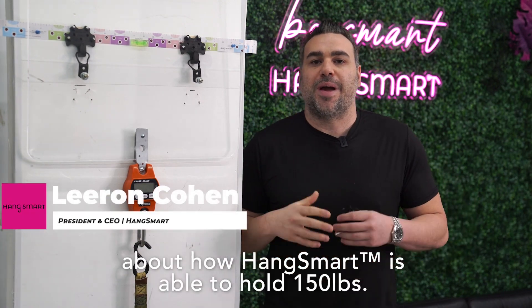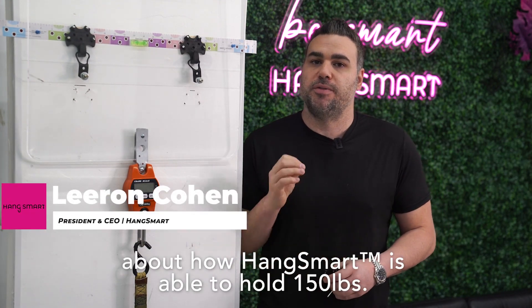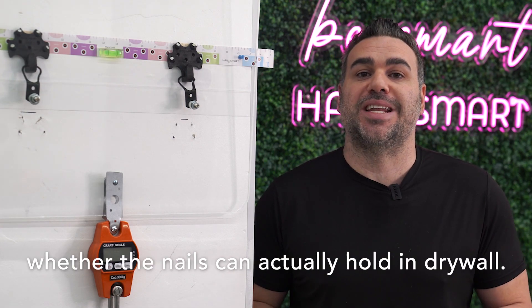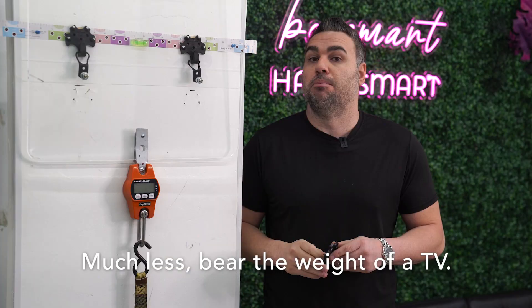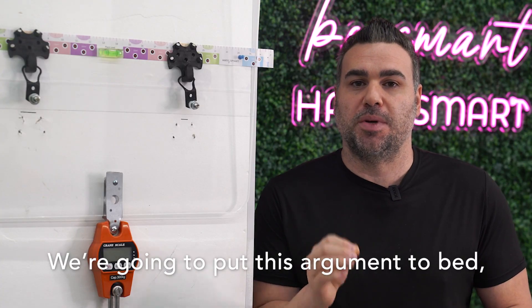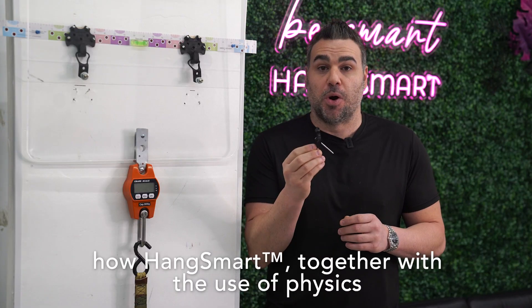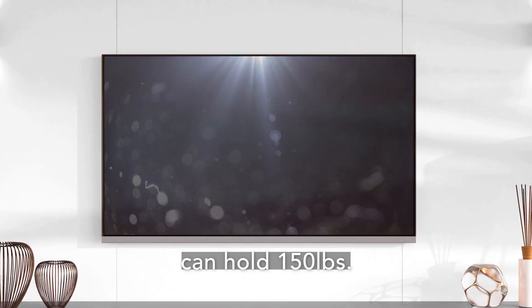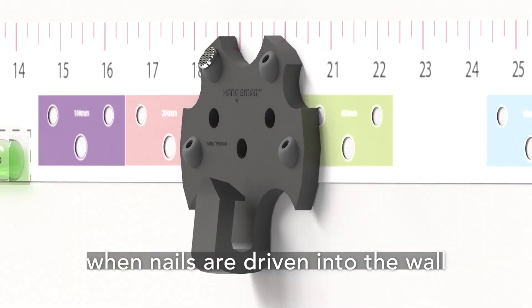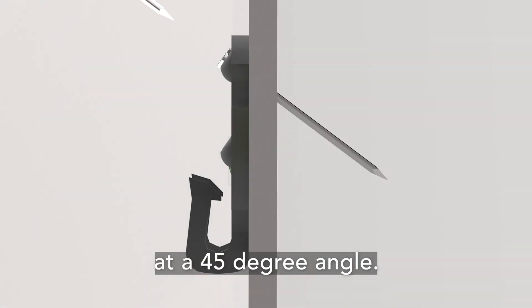We often get questions from people about how HangSmart is able to hold 150 pounds. Many folks are skeptical and have doubts whether the nails can actually hold in drywall, much less bear the weight of a TV. We're going to put this argument to bed and show you firsthand how HangSmart, together with the use of physics, can hold 150 pounds when the nails are driven into the wall at a 45 degree angle.